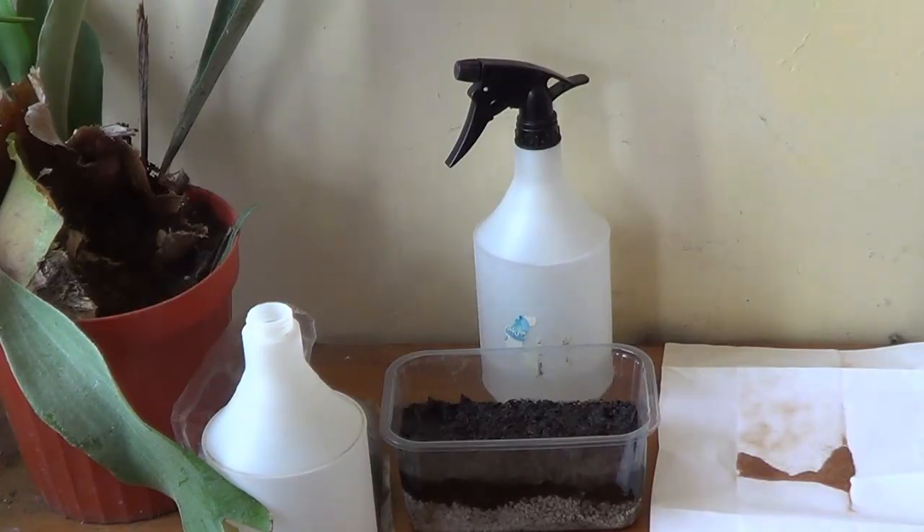The water has been added to the medium. And even if you think you've added too much water, I will leave it for a while without covering it to make sure it dries. Because it has perlite at the bottom, it's usually very easy for the water to disappear. It doesn't take long for it to start to dry out somewhat.